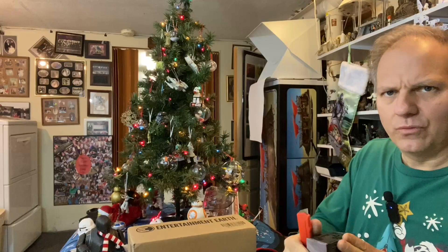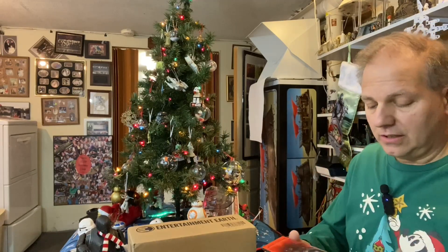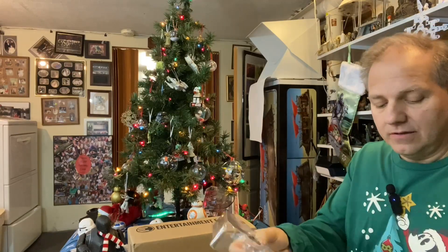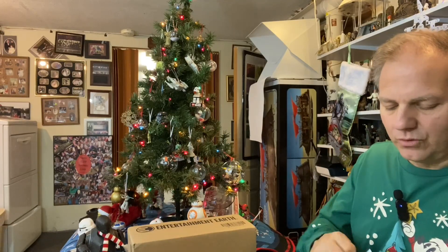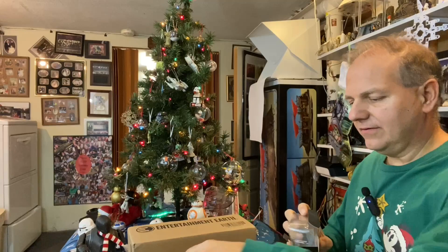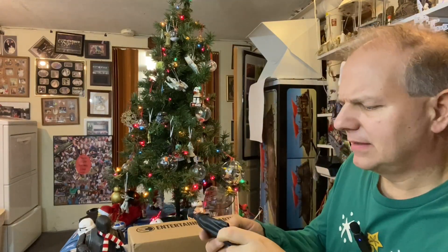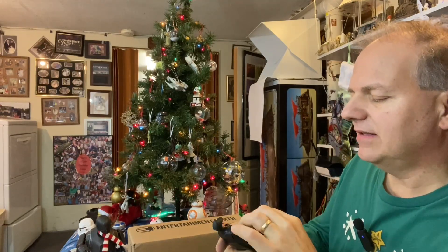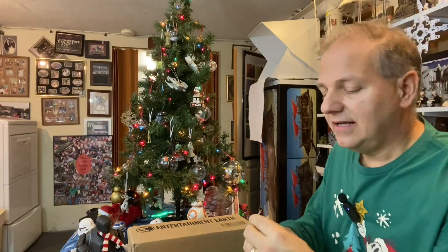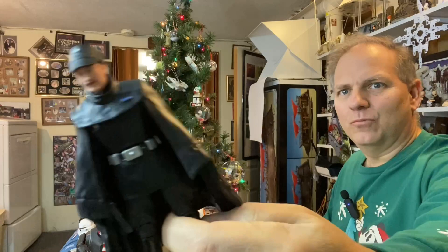More than likely these are re-packs, but the head and face sculpt is new. It does only come with a single weapon. I kind of like the additive that — I think really since Rogue One — they have added this cool-looking cape. It's kind of like a raincoat slash cape, which I love. It kind of makes it feel like it's still part of that original trilogy Star Wars universe, but with new world-building details.